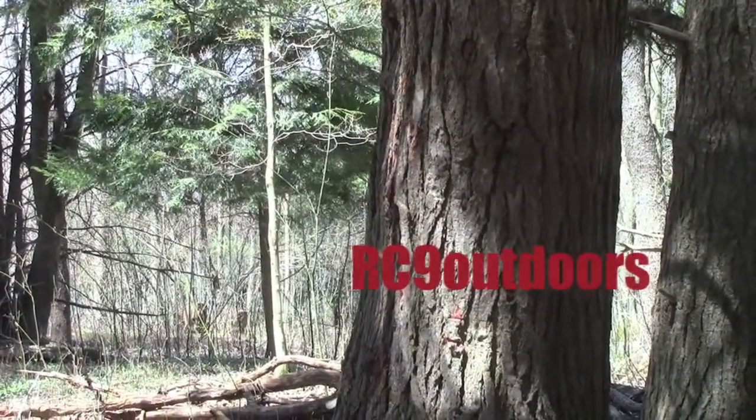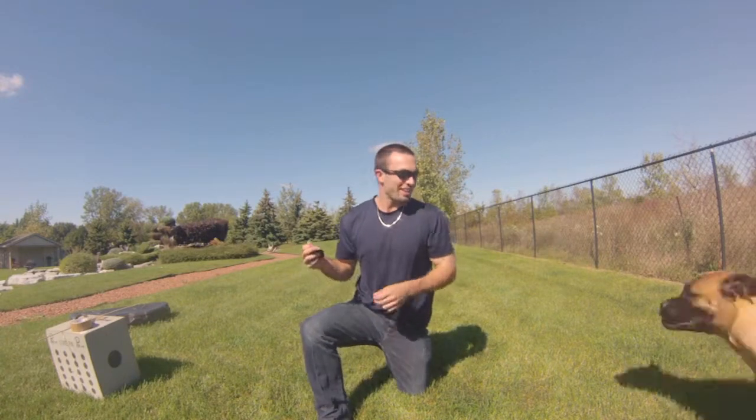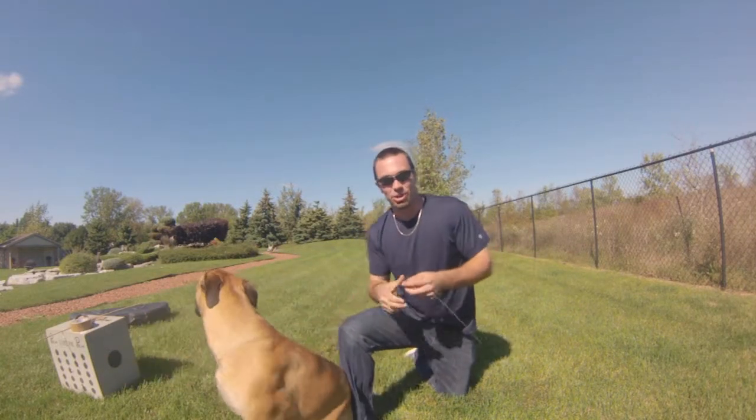All right, here we go. Hey, what's up, guys? This is Athena. She's going to join me today.